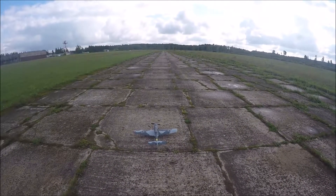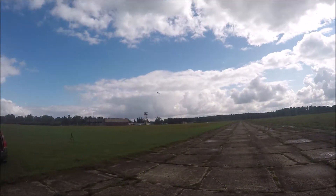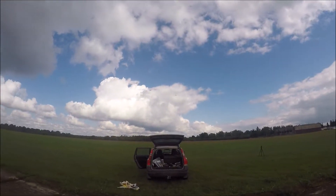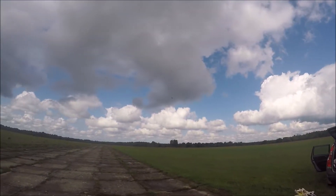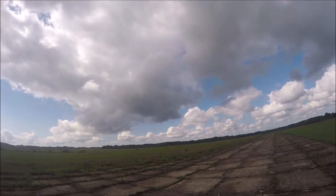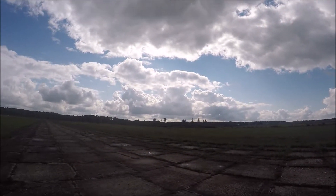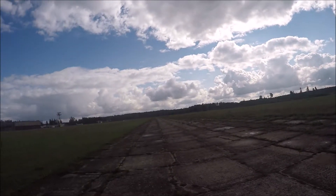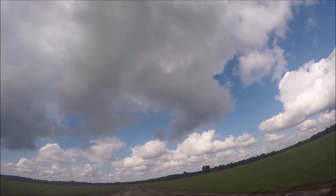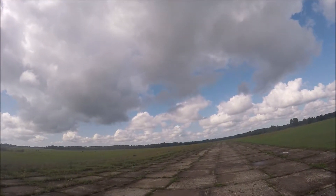Got it. Alright, let's see if I can keep the canopy on this time. Yeah, I must admit those retracts do make this look a lot better than those silly little cartoon wire things that the kit gives you. Okay, let's see.